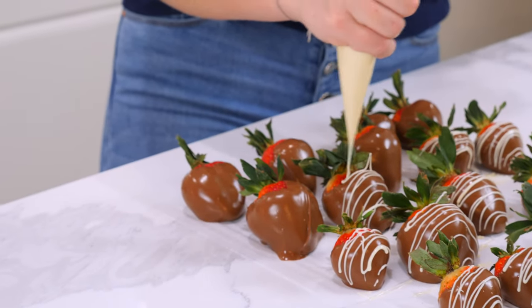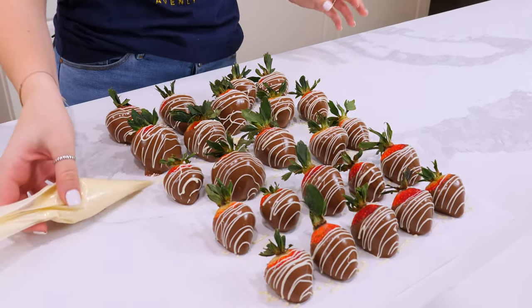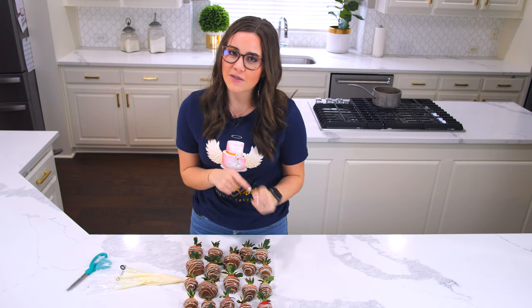Thank you so much for watching our chocolate covered strawberries, and I can't wait to see you guys try it too. If you have any questions, make sure to leave them in the comments below. Thanks for watching!